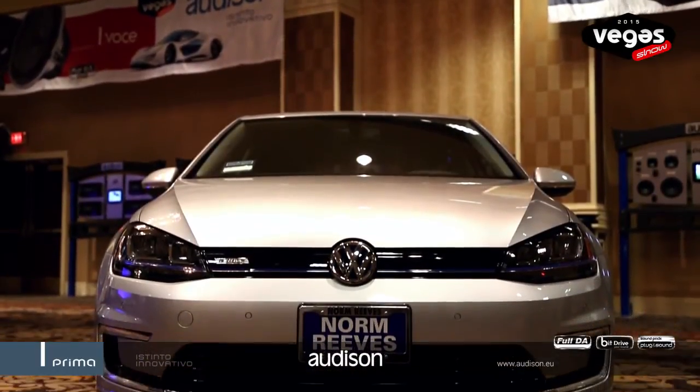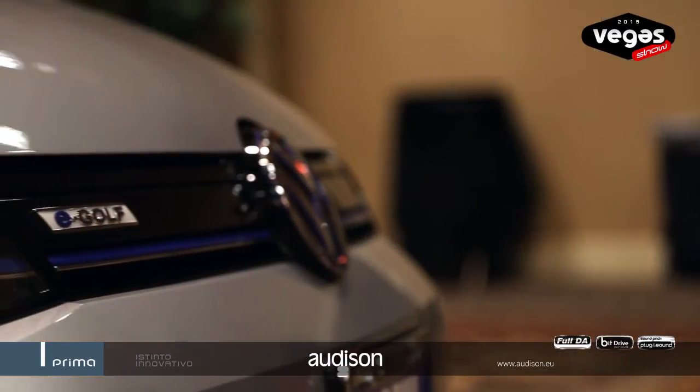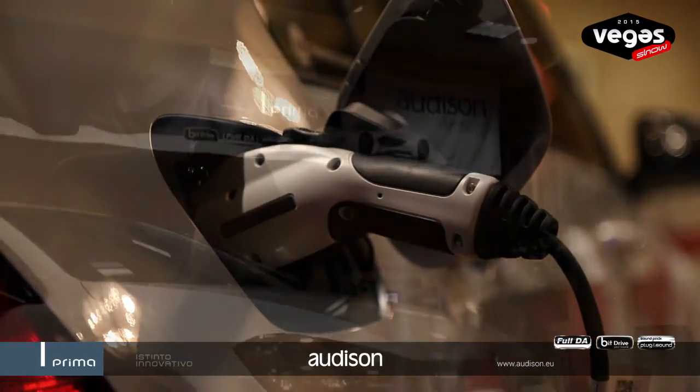Now that you've seen the product, it's time to take you through a little tour of the car. This Golf E, which stands for the electric — full electric Golf — was provided by a dealer in Irvine, California for use at this show.